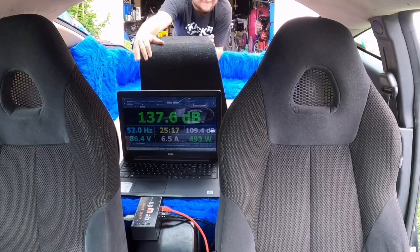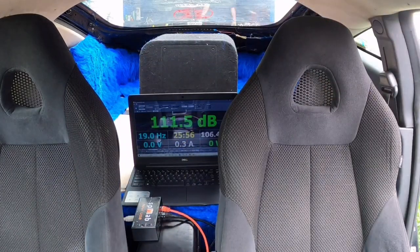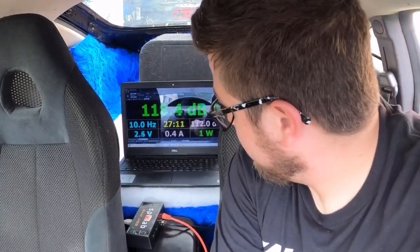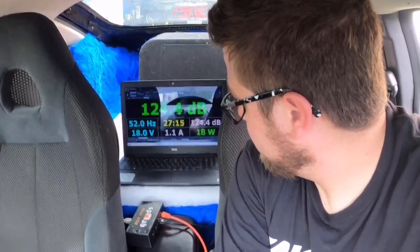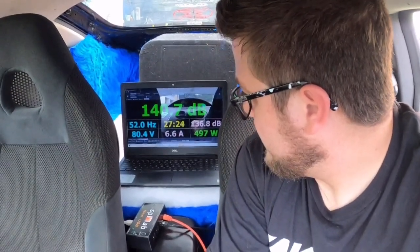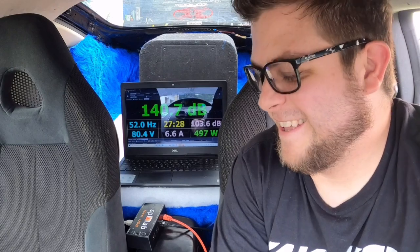I threw a little padding underneath the laptop so we don't destroy it too fast — just bought it last year. Same thing: we're going to try 52 hertz, see if that's our peak. We are still measuring on the dash.